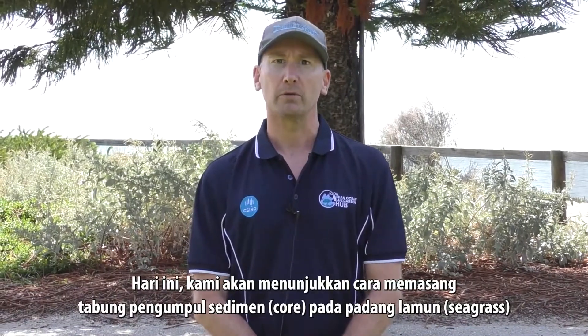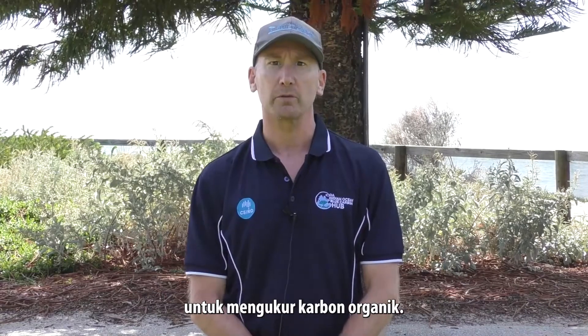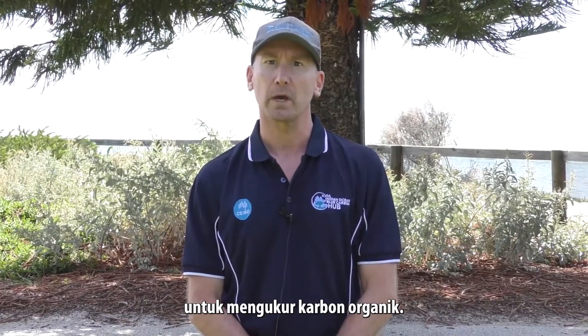Hi, I'm Matt Vandercliffe from the Indian Ocean Rim Association Blue Carbon Hub. Today we're going to demonstrate how to core in a seagrass meadow for the purposes of measuring organic carbon.